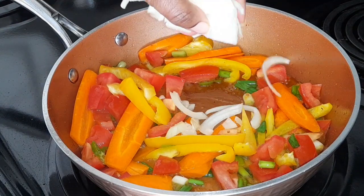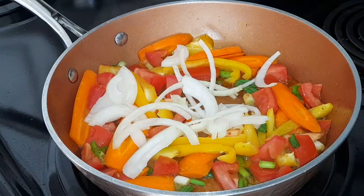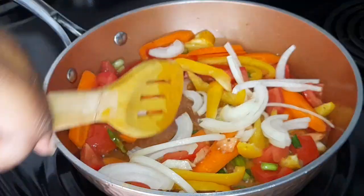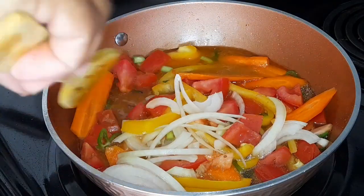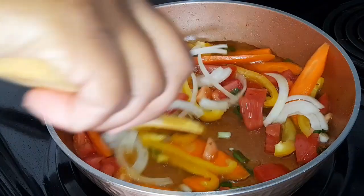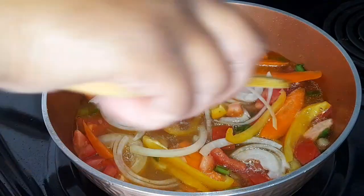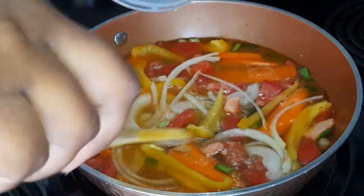I'm going to add some onions and water to this. I'm going to let this cook before I add my fish, so the fish won't get too soft.